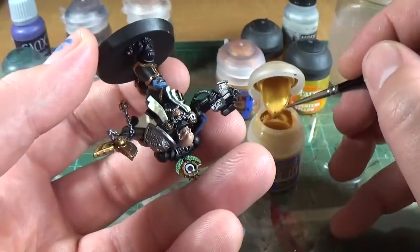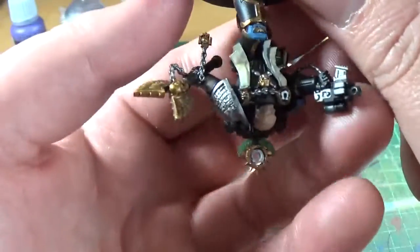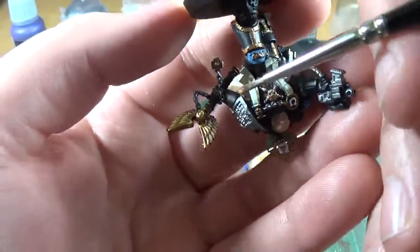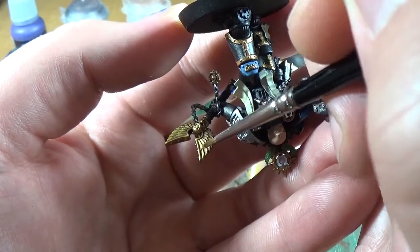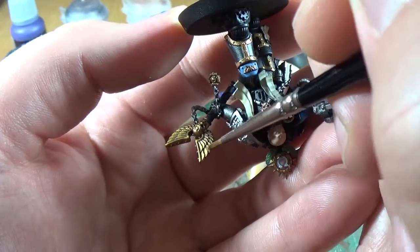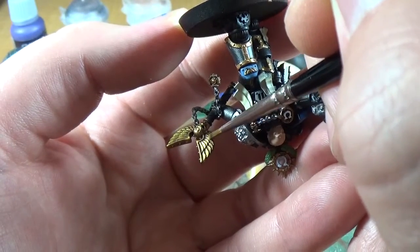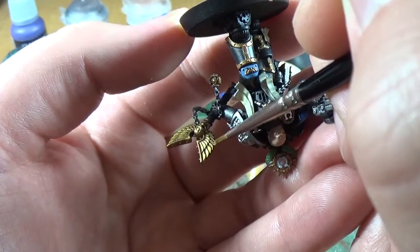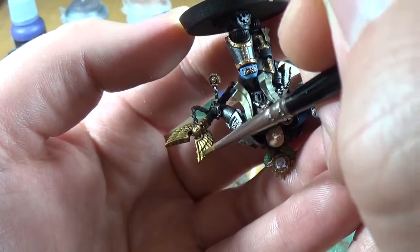Normally I'd be wearing gloves so you wouldn't be touching any areas of the model with your hands, because the oil from the fingers can sometimes leave fingerprints, which you don't want.